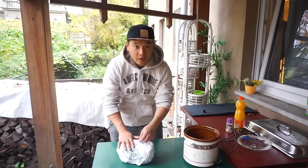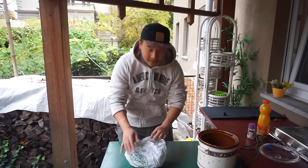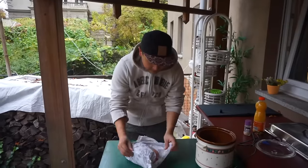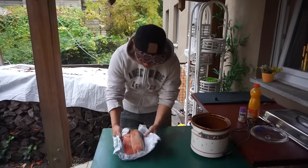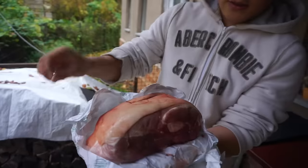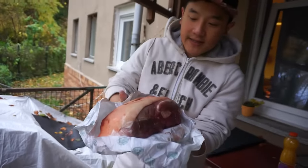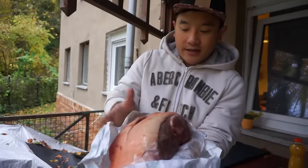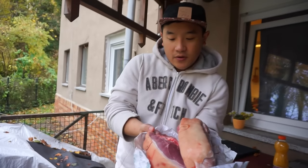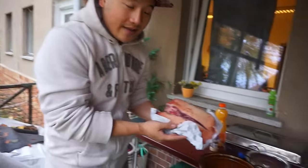Over here we have a pork shoulder. These things are really big, but they're really cheap. This entire thing was 10 euros. So this is a nice delicious pork shoulder. There's a big blade bone inside of here and the butcher actually cut it in two pieces. You can see all the bone marrow in here. We're gonna leave all this on with the skin as well, straight into the slow cooker.